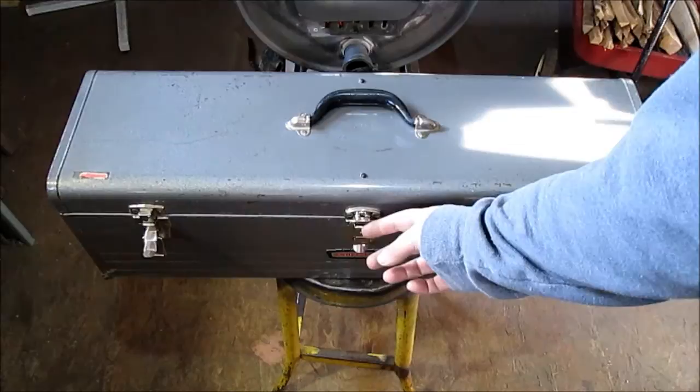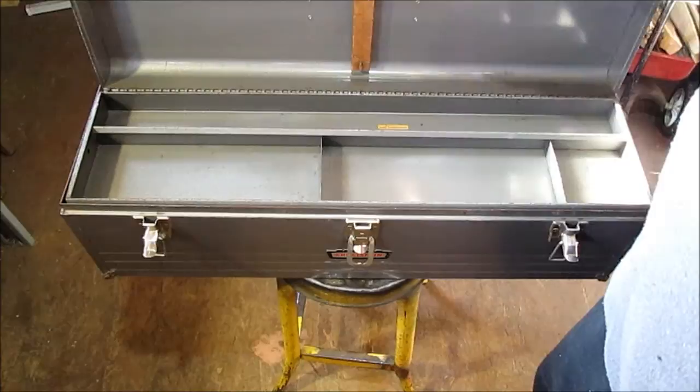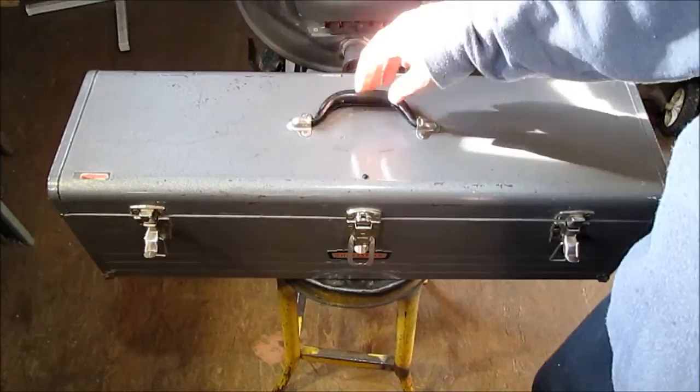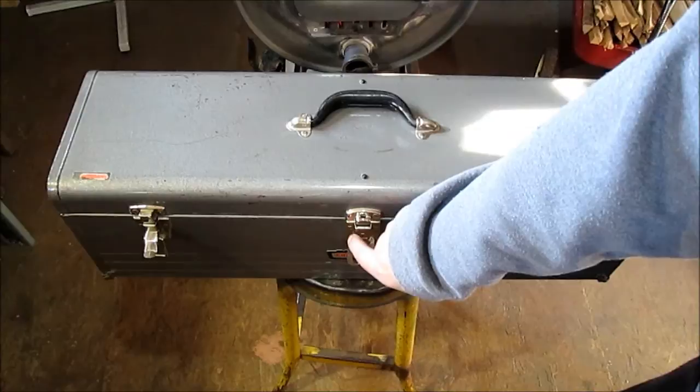We'll open it up here. I will be looking for a key for this. Someone had pried this open. I'm wondering if that's why they put this piece of wood in here, because if you lifted it without that latch it may bow or do something. But there's a number on the box — 6517 — and there's a number on the latch.